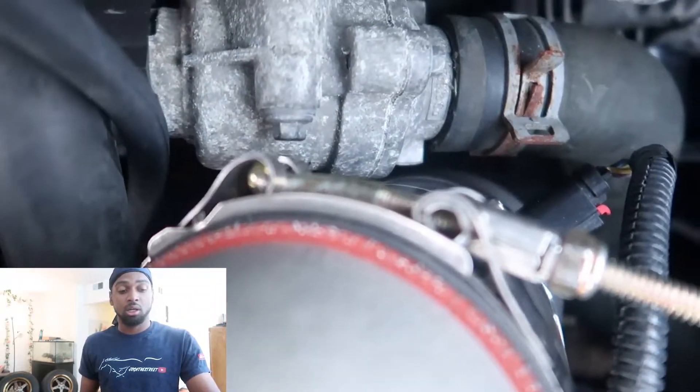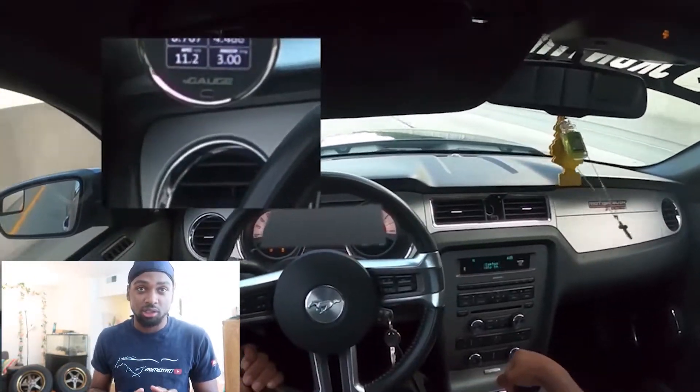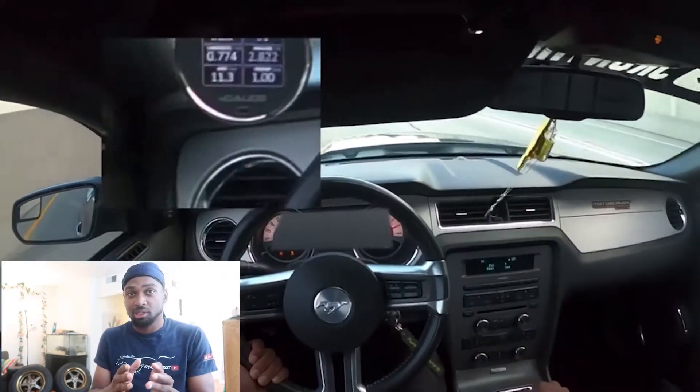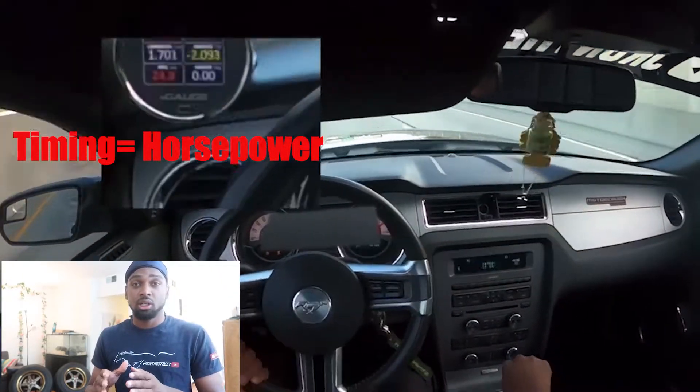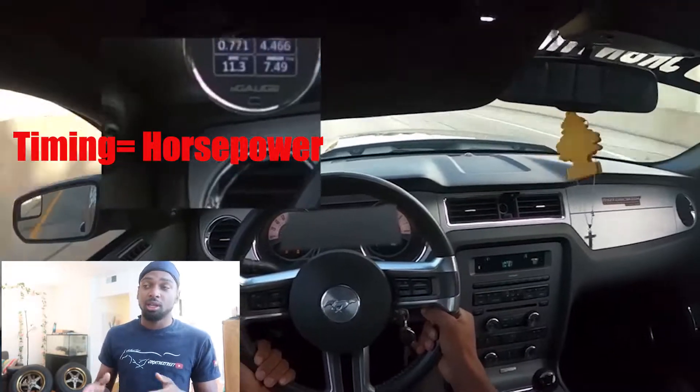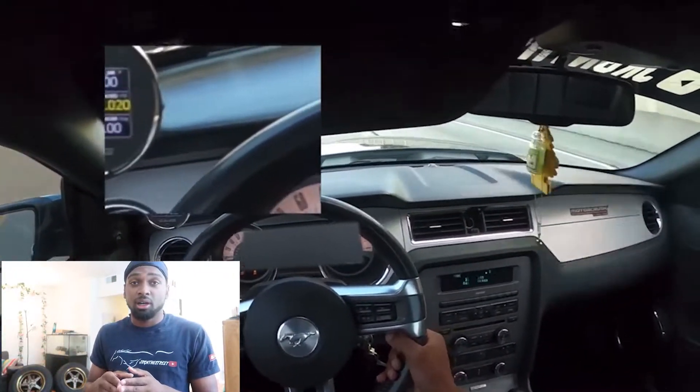Number one issue that everyone sees, no matter if you're a Paxton guy, a Pro Charger, whatever you may have — it's false knock, especially on Coyote cars. False knock is basically where your car pulls timing, because Coyote knock sensors are very sensitive, and what that'll do is pull timing because your car is making noise in the engine bay.